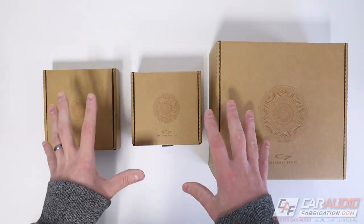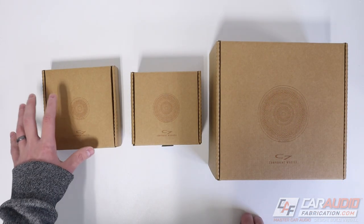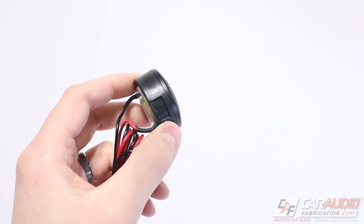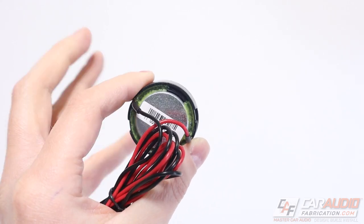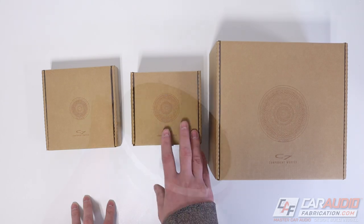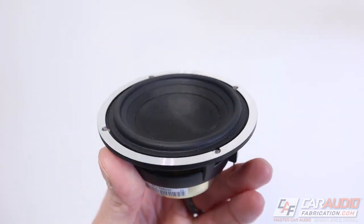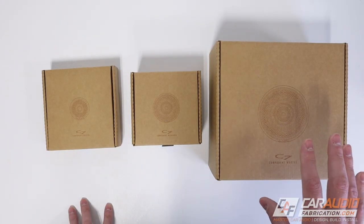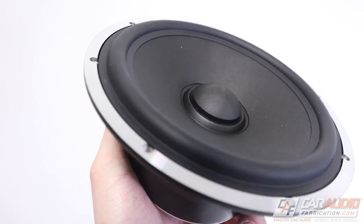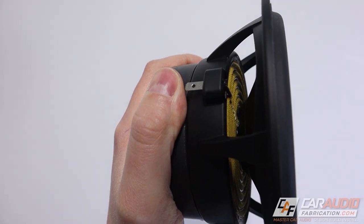Let's kick things off with the basic specs of each of these three speakers. The tweeter is a 1-inch (25mm) unit rated at 100 watts RMS and 200 watts peak. The midrange is a 3.5-inch (90mm) speaker, also 100 watts RMS and 200 watts peak. The woofer measures 6.5 inches (165mm) and is rated at 125 watts RMS or 225 watts peak.